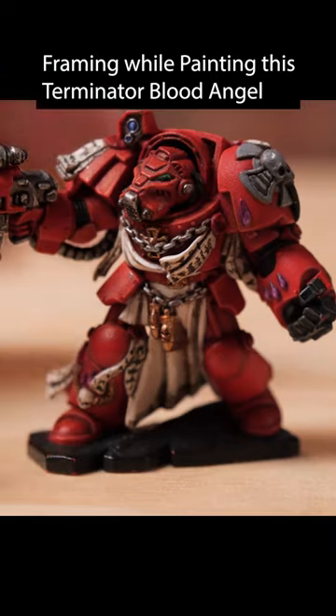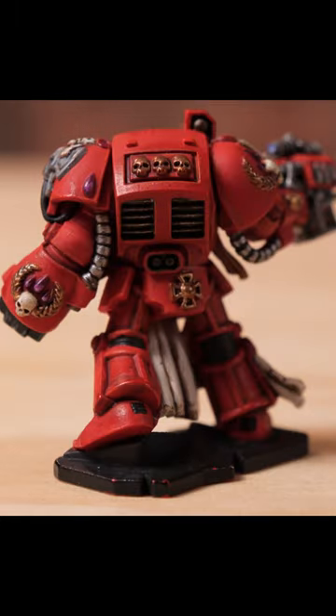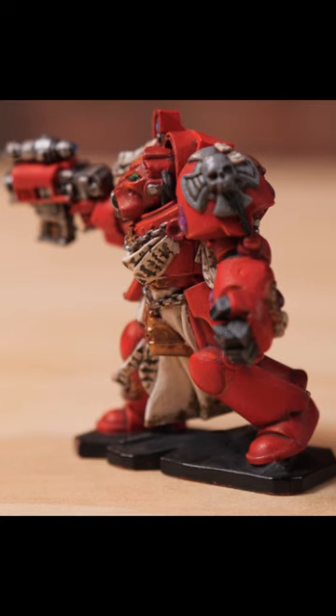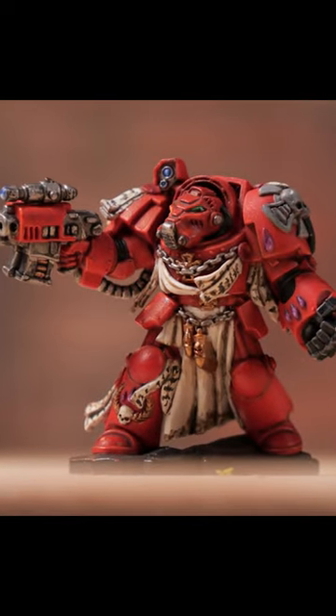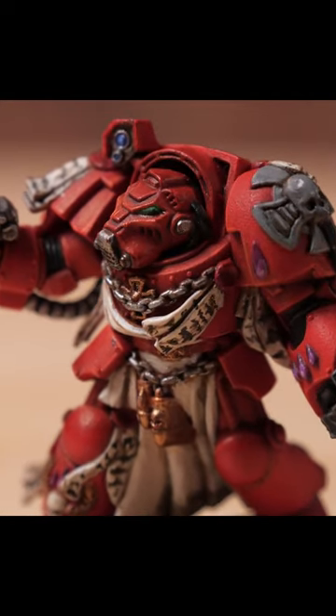I painted this Terminator fairly early on in my painting journey, and I painted it like how I think most people would start out — a base color, and then I did an edge highlight on every single part utilizing a type of orange to give it visual distinction. I didn't even use it very brightly, but it is there at least. I went around with a paintbrush drawing in very thin dark lines between all those elements to try and separate it. You can see in places I didn't do it as well.